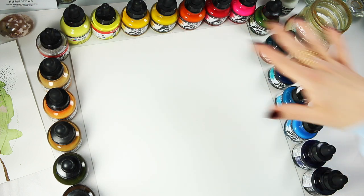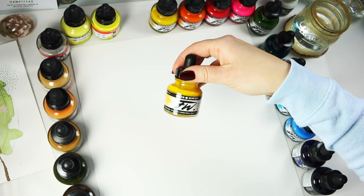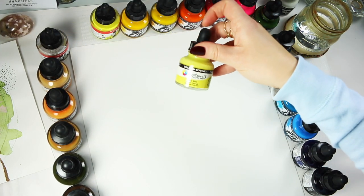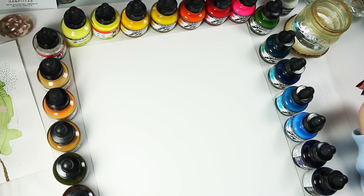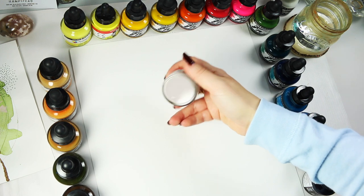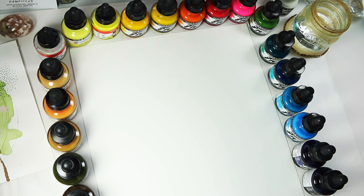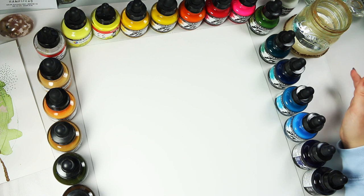I have three different types of acrylic inks here. I've got the FWs by Daler-Rowney which is the artist grade. They also have a System 3 which is student grade, and I have a few colours in that range as well. The third type is the Amsterdam acrylic ink, and a couple of colours are absolutely gorgeous. I won't be able to talk much more, so from now onwards I'll probably put some music on or do a voiceover later.